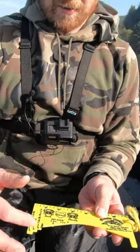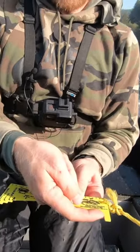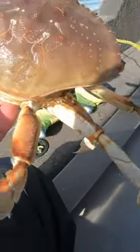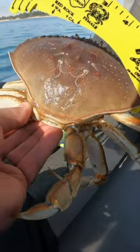I get this question a lot: how do you properly measure a Dungeness crab? You take your plastic molded measure, make sure you look at the correct state, and place the measure on the back of the crab between the two points sticking out the back.